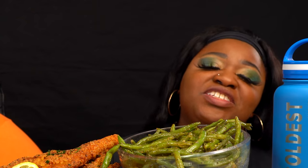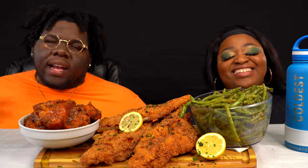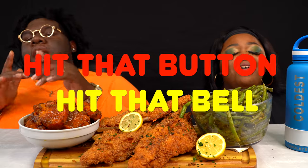If this is your first time on our channel, don't forget to hit that subscribe button, and after, hit that post notification bell so that you're notified every time we upload. Hit that button and hit that bell.